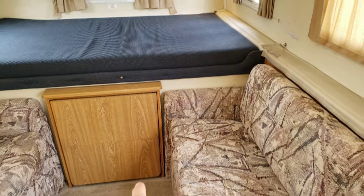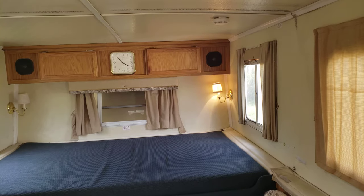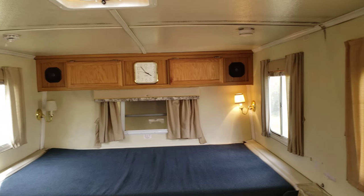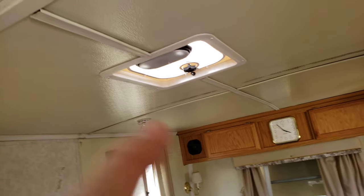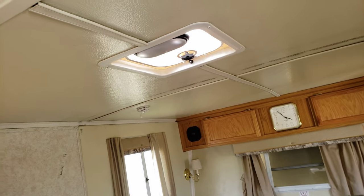You've got your table, your reading lights, your clock, stereo speakers. All the vents are new and they do have LED lights there.